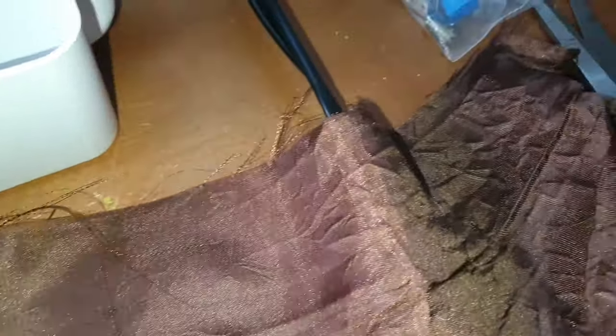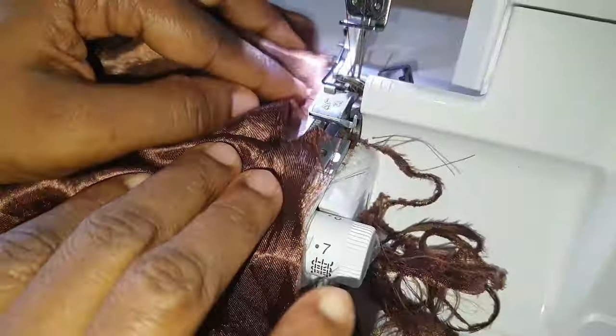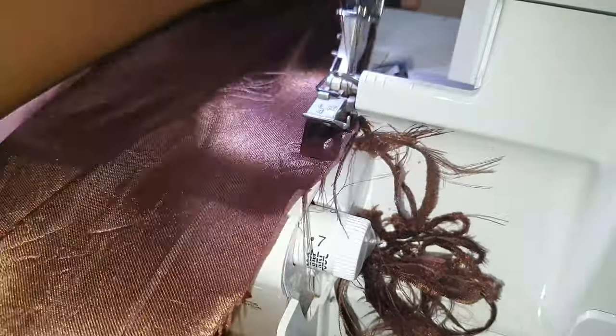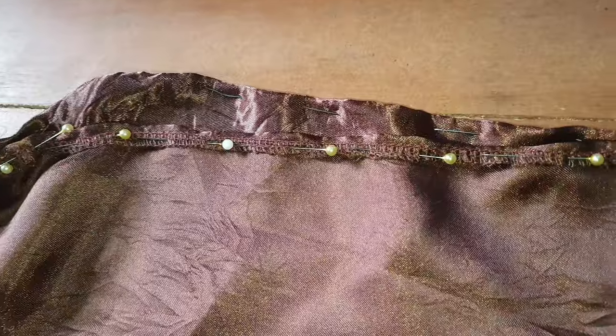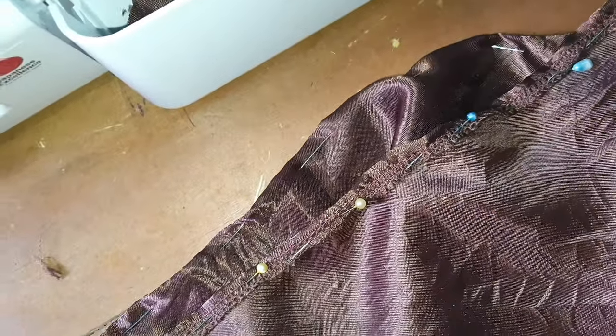After adjusting the waist, I locked the side seams. Then it's time for the bottom — I locked the edge of the bottom of the dress before hemming. This is the final step: hemming the bottom.